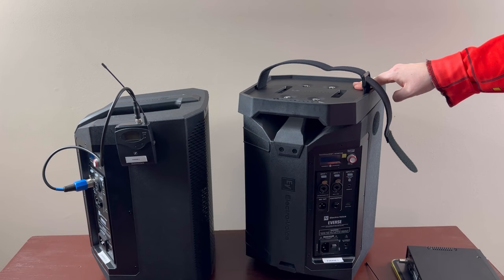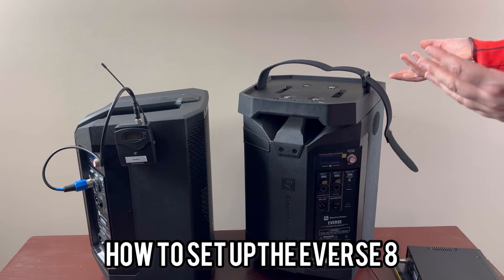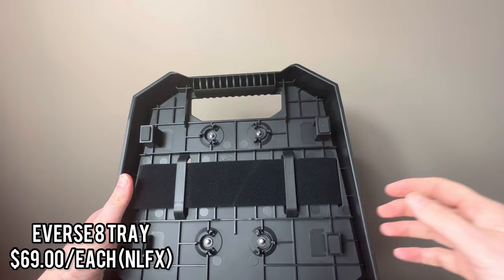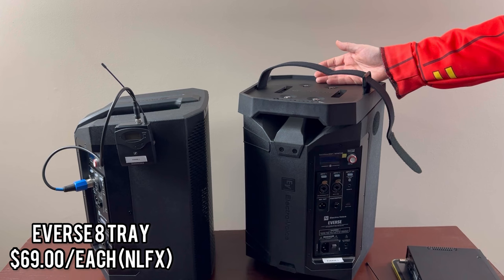Now that we just saw the time-lapse of getting everything set up and synced, I wanted to go through the individual components that make this a complete system. So to start, the first thing I'm going to need to do is attach the Everse 8 accessory tray to the speaker.